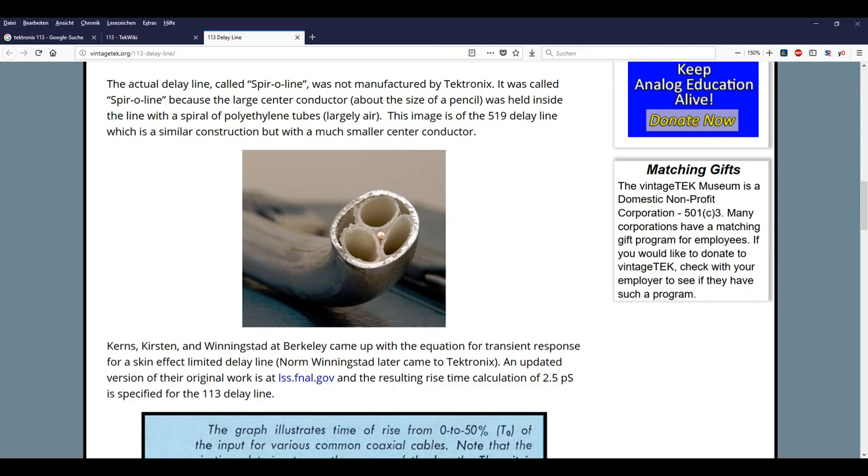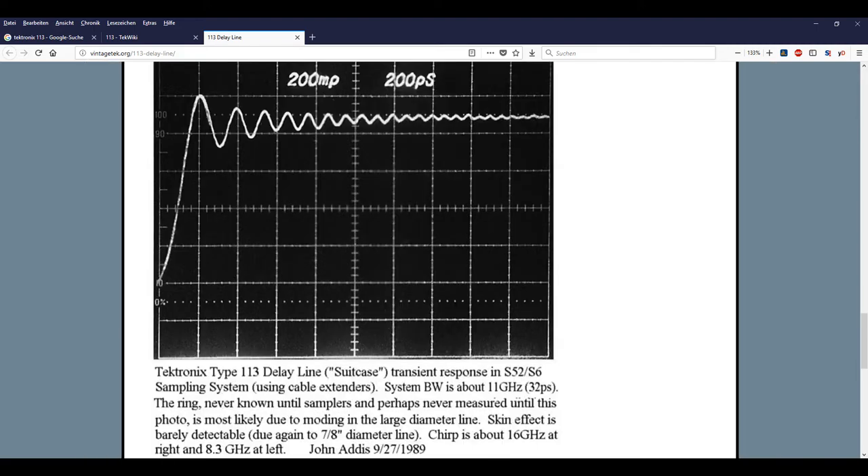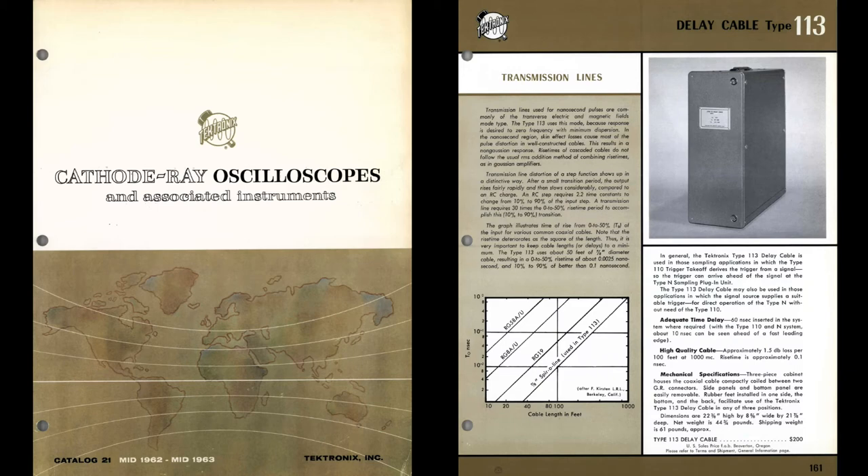The Tektronix has calculated 2.5 picoseconds rise time, and it was never proven because there was no way to measure it. And as you can see in this photo, the calculations were wrong — the rise time is about 180 picoseconds. Also very nice, a configuration with a 7904 oscilloscope and the delay line. Here is a look at the catalog from 1962, which has some additional information.